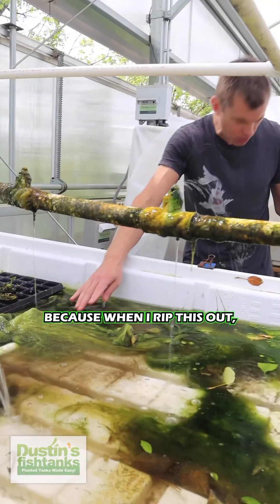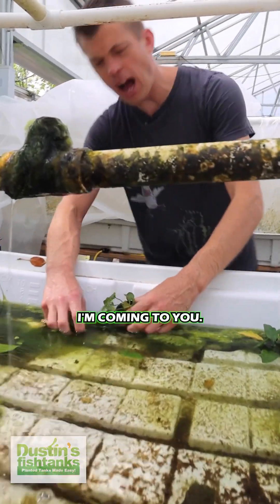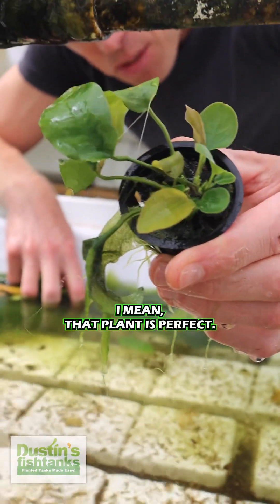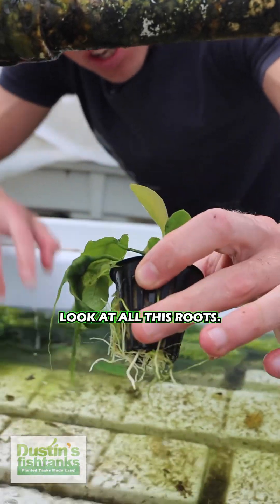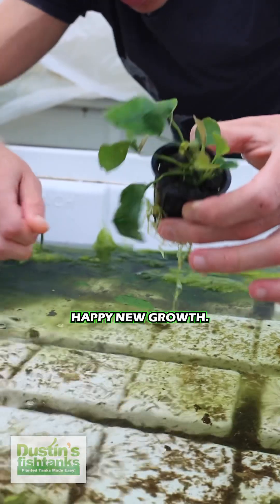It's marvelous because when I rip this out I notice I have all kinds of incredible... look at this. I mean that plant is perfect. That algae will come off of there. I feel bad lifting it up out of the algae it was growing in. Look at all these roots, look at all the totally fine, happy new growth.